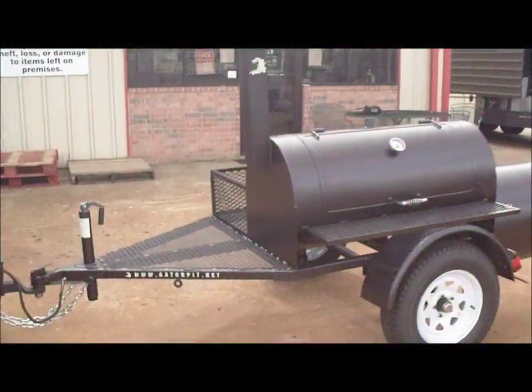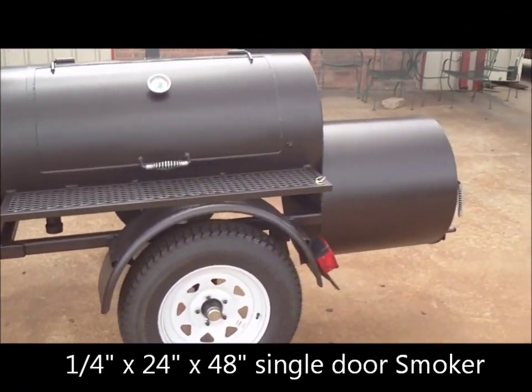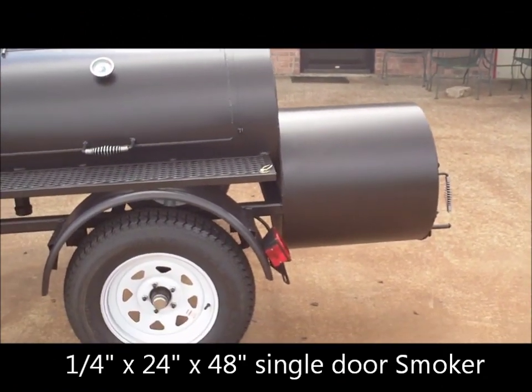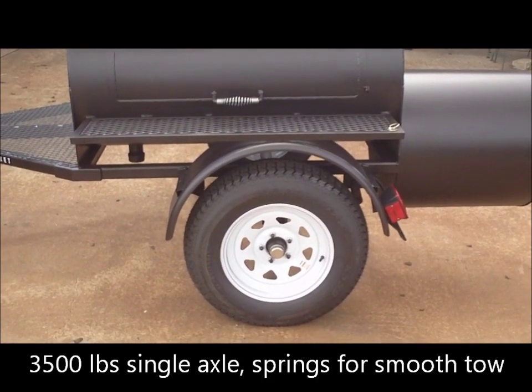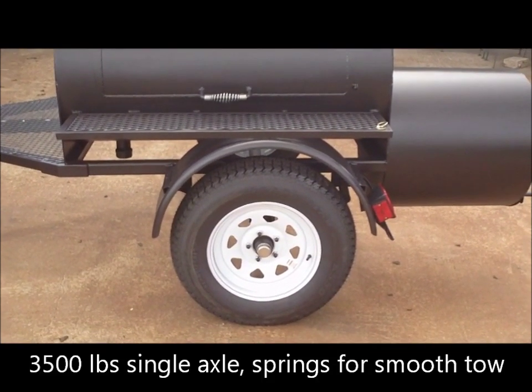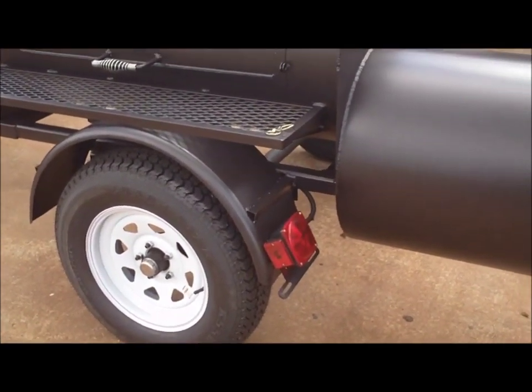We have Gator Pit's 24x48 budget mobile, quarter inch thick wall, 24x24 round firebox, quarter inch wall, sits on a 3500 pound axle, 15 inch white wheels, 205 trailer ready tires, steel fenders, universal light kit, wiring harness.